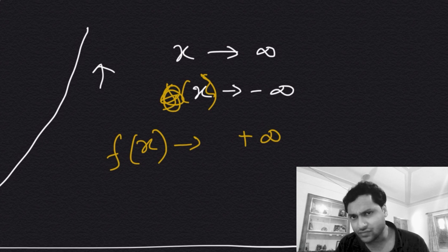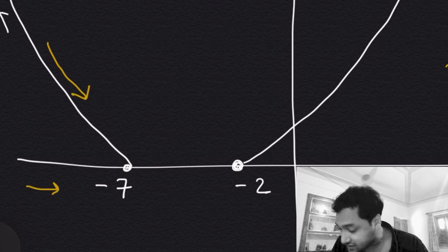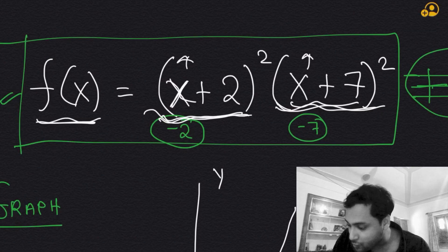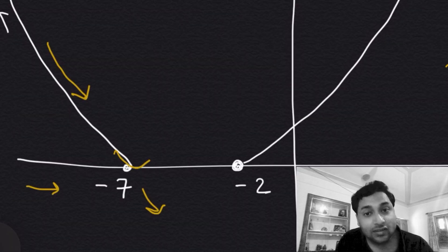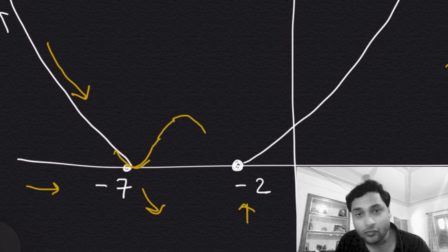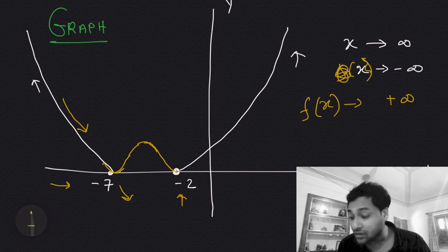Between x = −7 and x = −2, the graph comes down as we move left to right, touching the x-axis at x = −7. Beyond that it cannot continue downward — that would make f(x) negative, which is impossible for a product of squares. So the graph must turn upward at x = −7, then turn back down somewhere between −7 and −2 to touch the x-axis again at x = −2, then go up again.